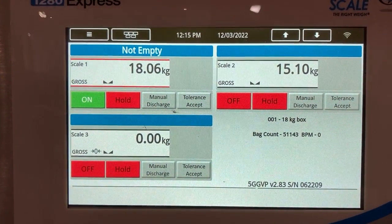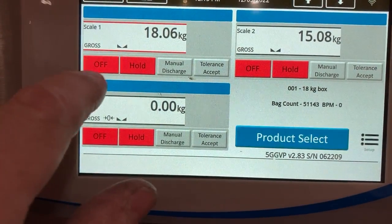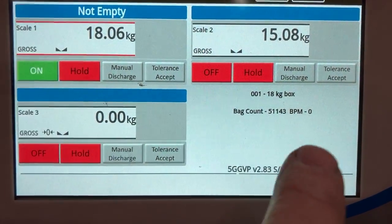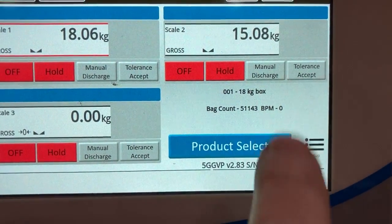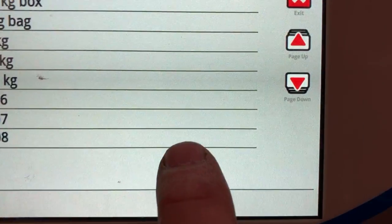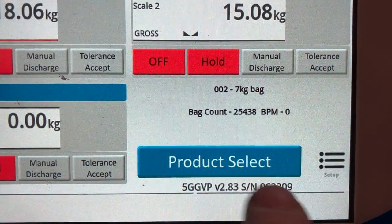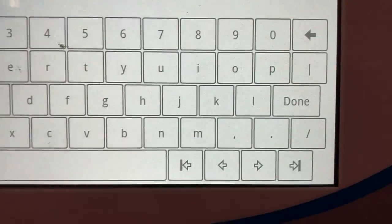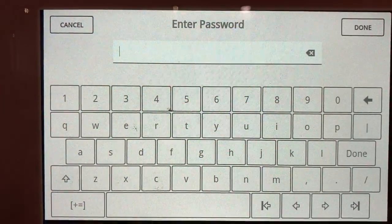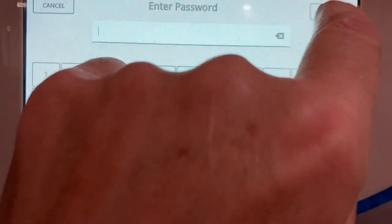If we want to set up a new product or change products, the filler — both fill heads — must be turned off. When we turn them off, this populates down here. If we wanted to select a product, we would simply go here. Now we see product number seven. If we want to enter a new product or change the other parameters in the product, we just go here again.